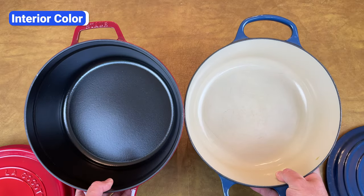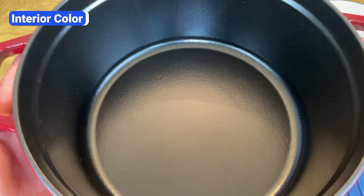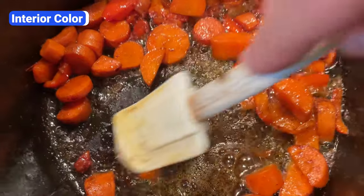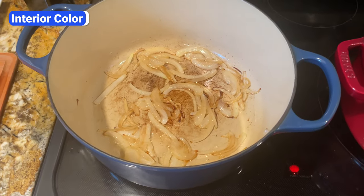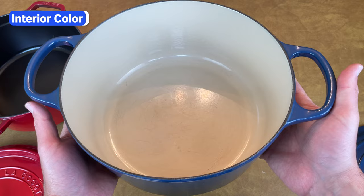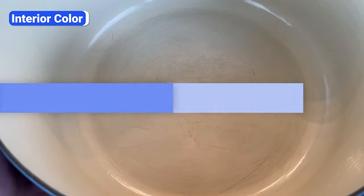The interior of most Dutch ovens is either black or a light sand color. Dark interiors do a better job hiding stains and scratches, but also make it more difficult to monitor browning or see if your food is sticking or burning. As you can see with these onions, the light interior makes it easier to see the browning. Although a dark interior makes discoloration less noticeable, it's more important to be able to monitor your food's progress. So if all else is equal, I prefer Dutch ovens with a light interior.